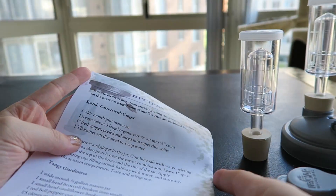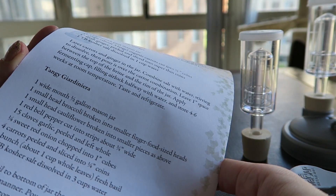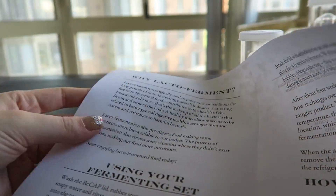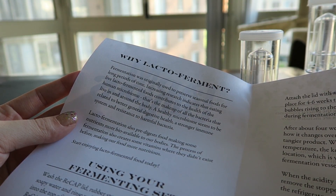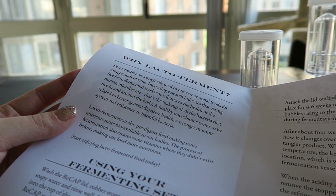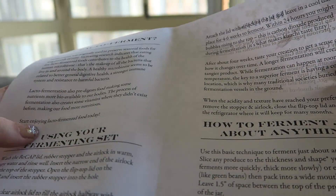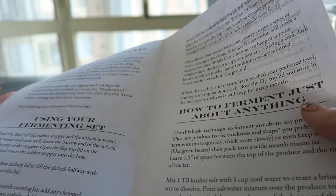They also include some little recipes, like sparkly carrots with ginger and tangy giardinera. So, why lacto-ferment? Fermentation was originally used to preserve seasonal foods for long periods of time. Increasing research indicates that eating live, lacto-fermented foods contributes to the health of the human microbiome — that's the makeup of all the bacteria that live in and around the body. So, that's pretty good. I've been meaning to eat more probiotic-type foods like this.